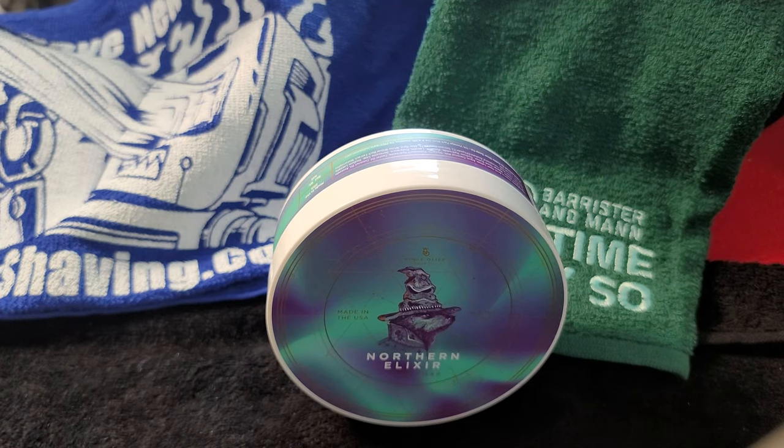What's up everybody, Silky Creamy in the house! Today we're here with a special video because it is the first time that I am reviewing a Noble Otter shave soap.